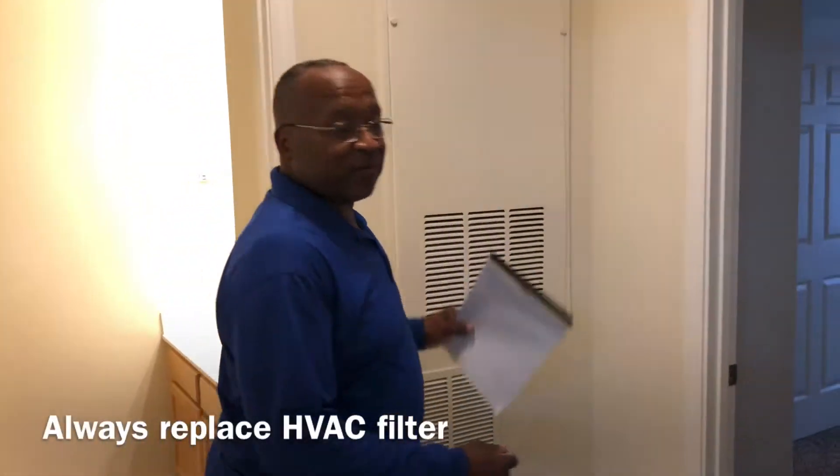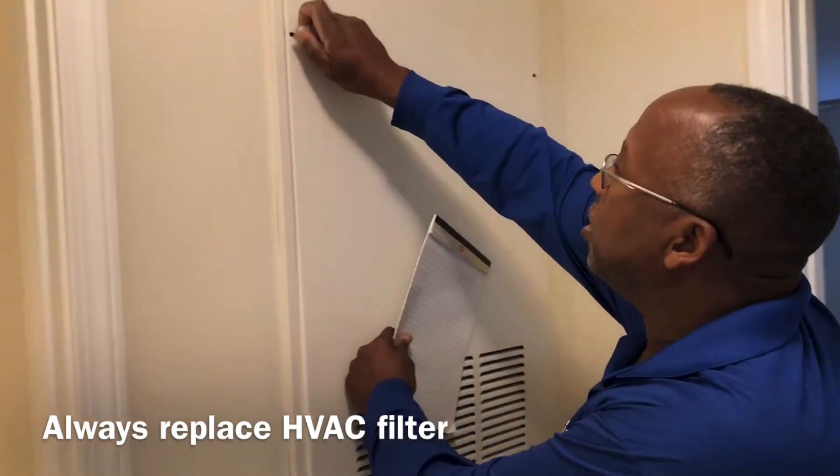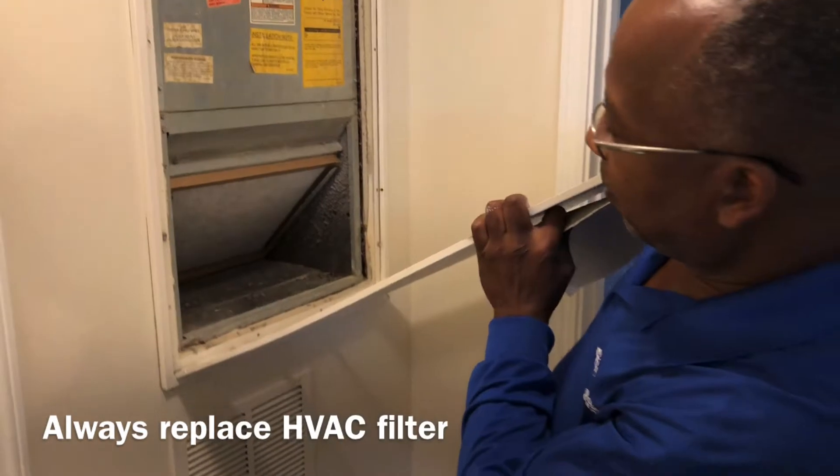Now check the AC vents — make sure you're getting good airflow. Also confirm the filter has been changed.